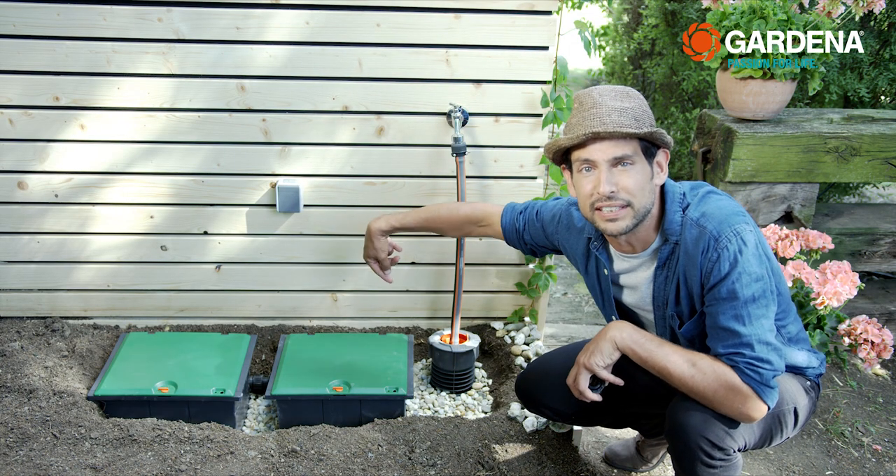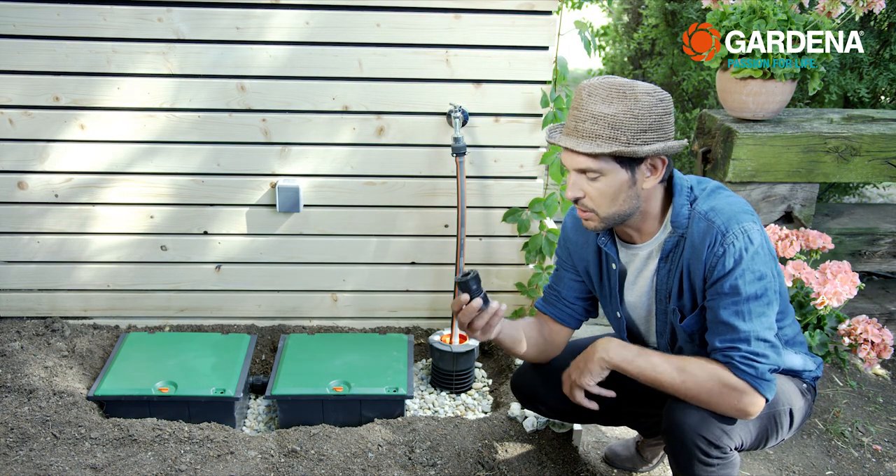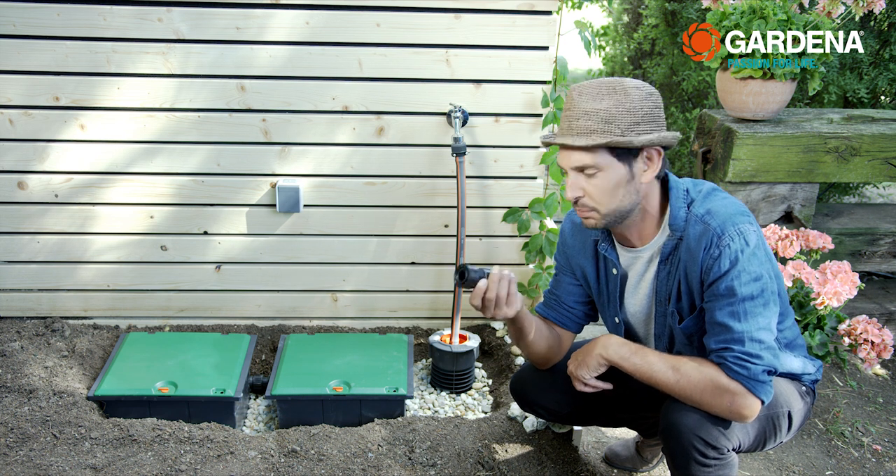Repeat the process five more times with the other valves. Incidentally, if you would like to connect more than one valve box, there is a special Gardena connector which you can order from the spare parts service.